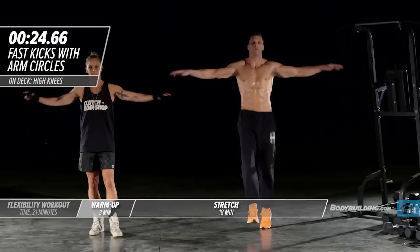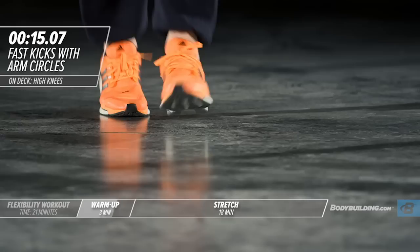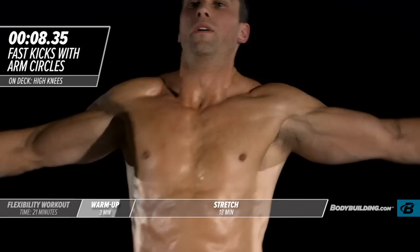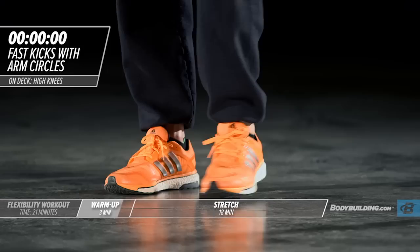He's kicking those legs out, getting those shoulders nice and warmed up. Keep in mind that his arms are just parallel with his shoulders. We're trying to get the shoulder socket nice and warm, get blood moving into all the muscles.